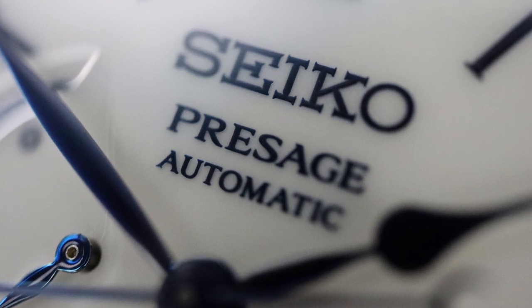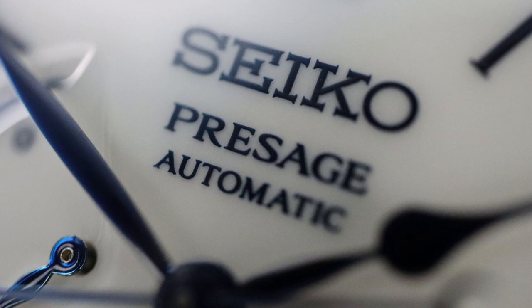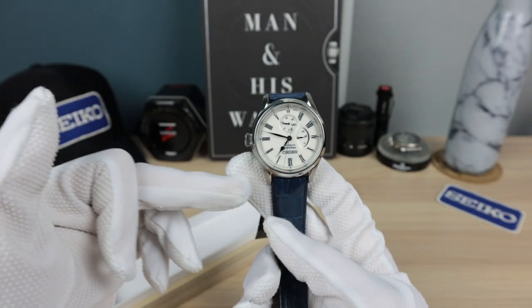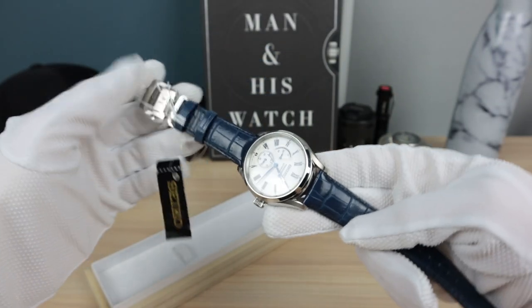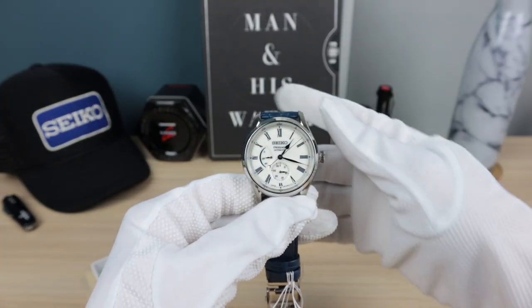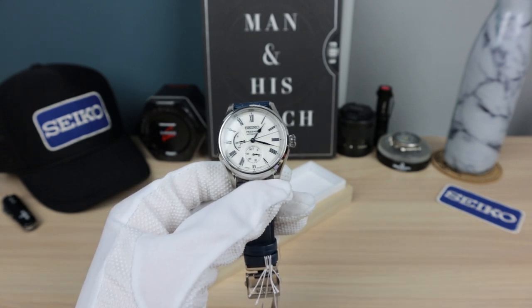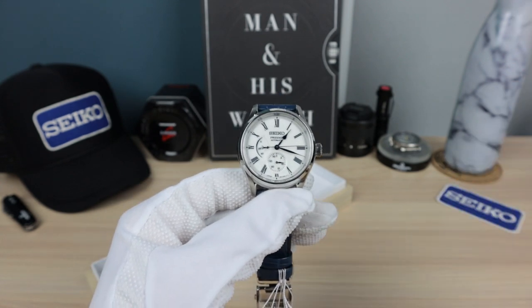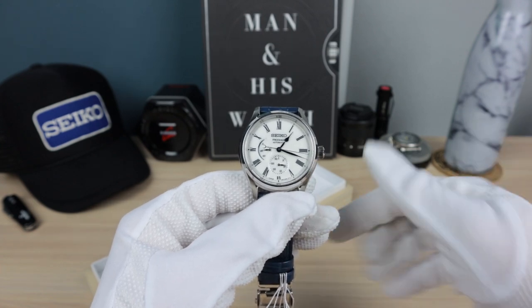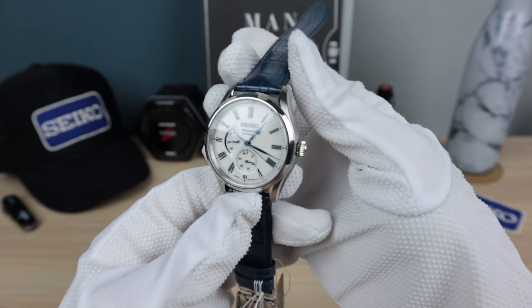Just letting you guys know — Seiko puts the buckle at the top, we're all used to that, but as you can see the 12 is down there. Any time they have the point clasp they put it at the bottom. Drives me nuts, but apparently that's how it's supposed to be. Let me know in the comments — is Seiko doing it right or are they doing it wrong? It feels wrong to me.